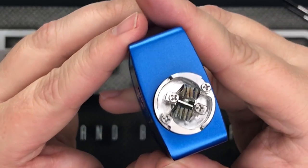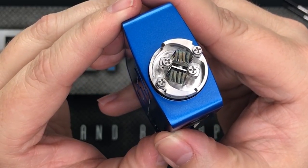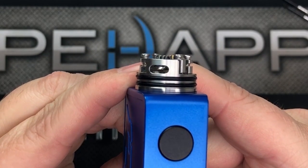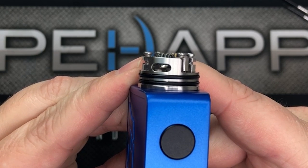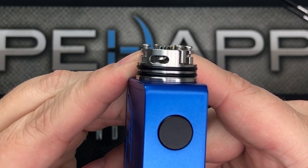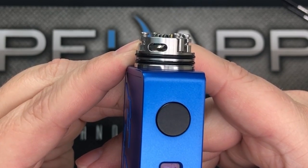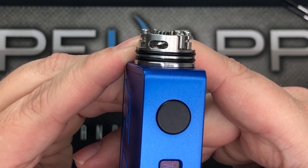The cool thing about this Nudge is where the airflow slots come in and meet the coils — right underneath them. So it's almost like you're getting a bottom airflow experience without the leaking. We'll see if that actually translates to legit flavor in just a little bit.